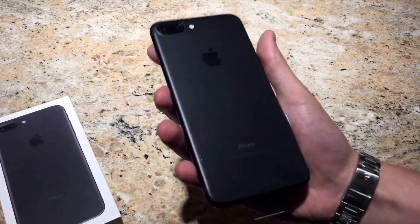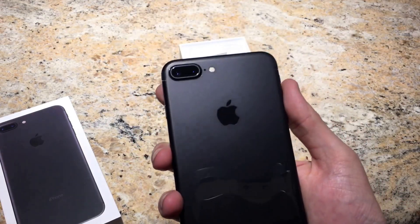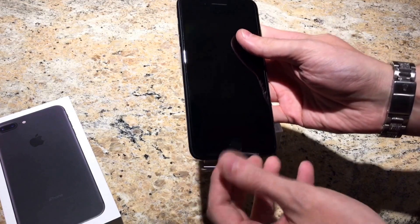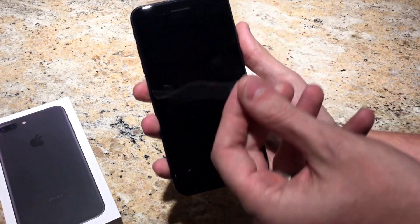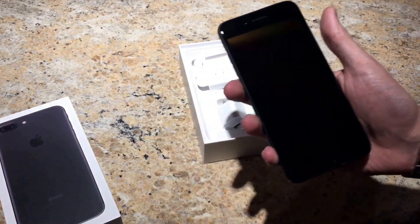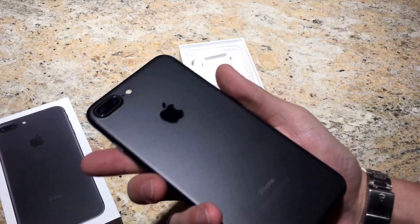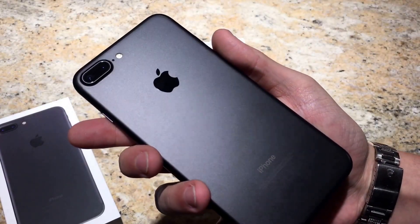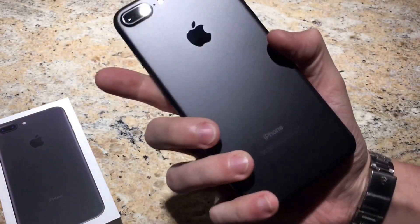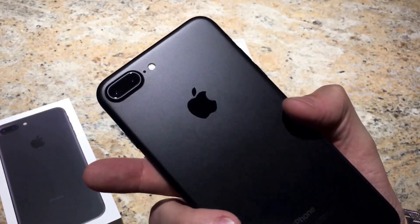There's the front, there's the back, and the dual camera lens. There's something so satisfying about taking that protective film off the front. As you can see, the finish actually looks really good, really nice, very impressive.